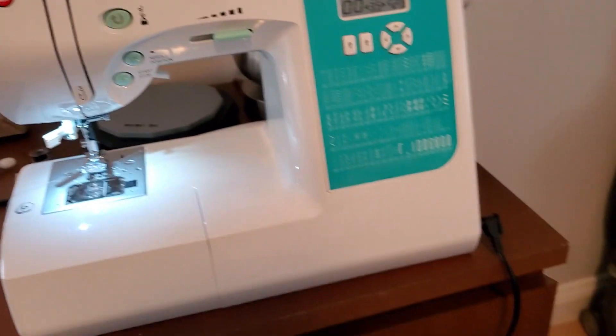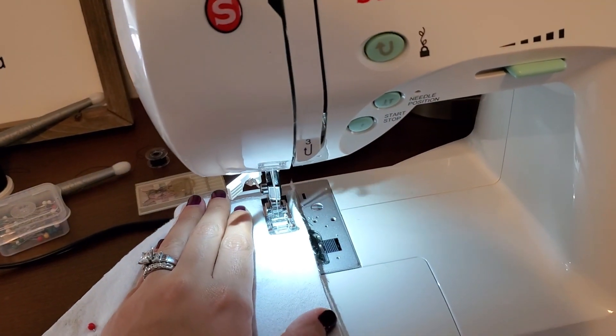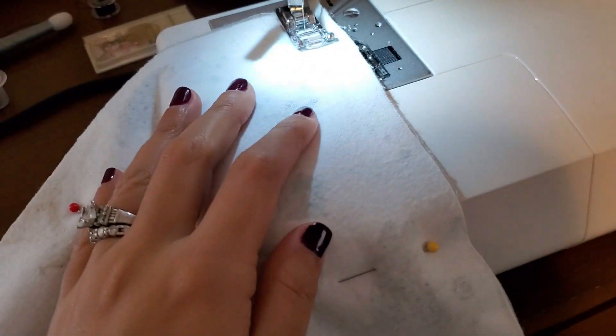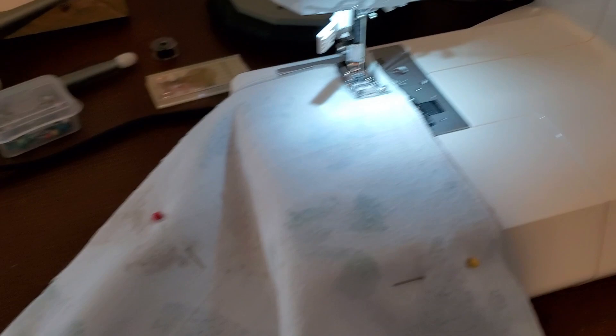Since your fabric is all pinned up it shouldn't go anywhere, and you want to feed that through your machine. Don't forget to back stitch, and I'm just going to go around the edges with a straight stitch and keep feeding it through the machine.